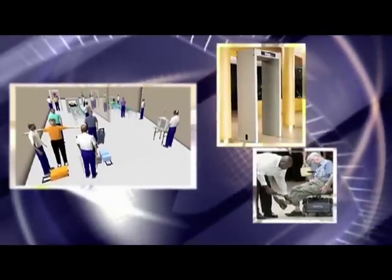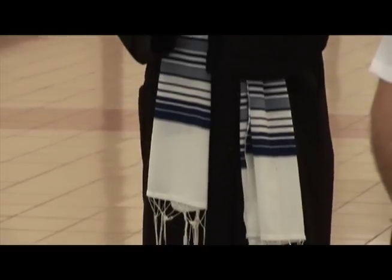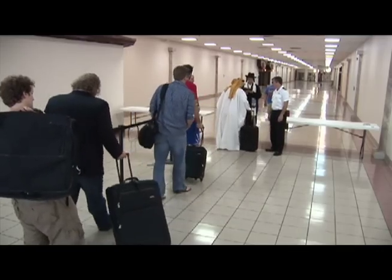all security screening equipment will now be replaced with the Jihad Elimination Worker. The Jihad Elimination Worker has been rigorously tested and has proven itself the perfect answer for today's airport security needs.